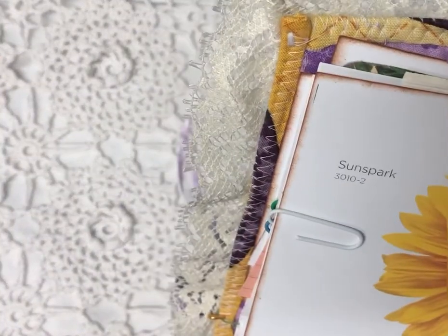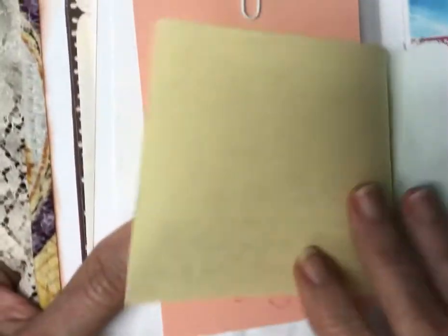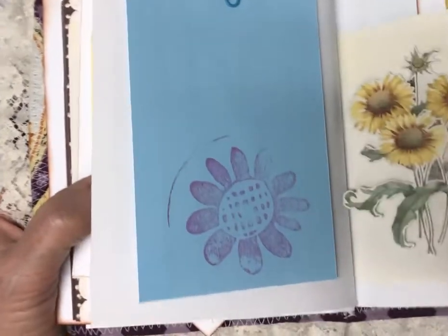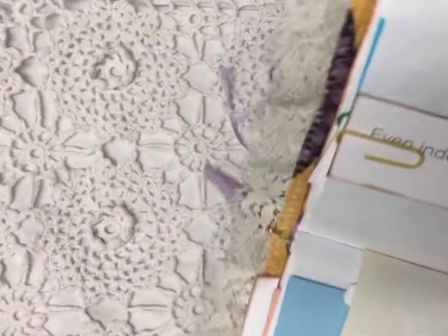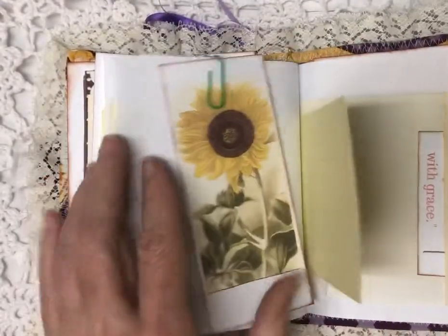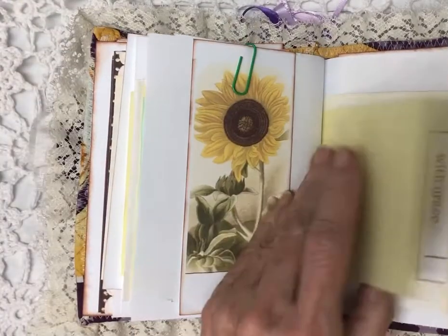This is a Sunspark sunflower. Some more places to write — more sunflower, Lemon Queen variety. Here's another little tuck-in sunflower for you; they're so cute! Another quote: 'Even indoors I feel warmed by the sunshine' — I love that. More space. Another sunflower — this is a Mexican Sunflower Torch. Another one you could even use as a bookmark if you'd like.